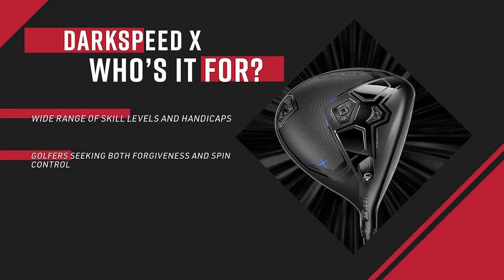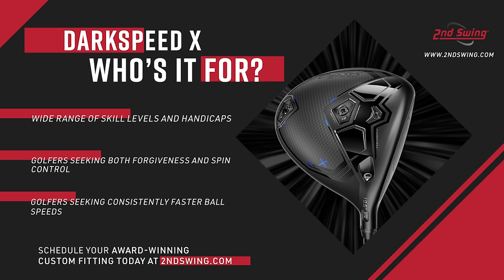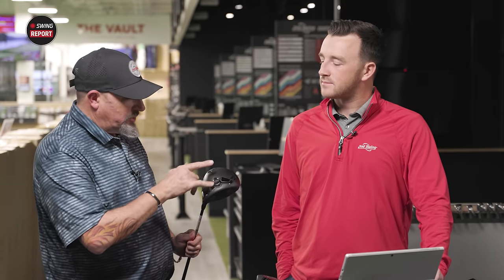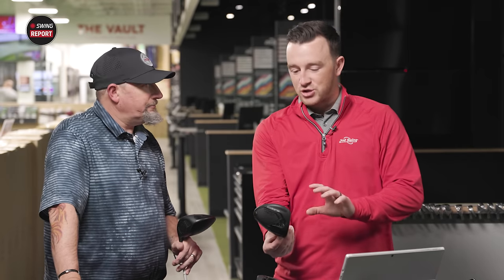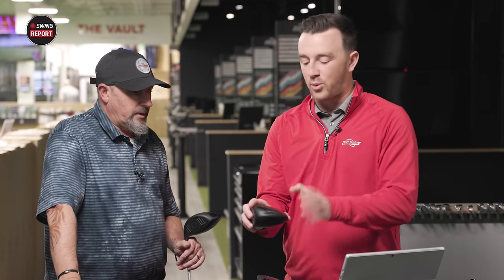The X is Switzerland — it's neutral, not draw-biased, not fade-biased. It just says, I will do whatever you tell me to do. If you're playing this one it's going to go pretty much wherever you tell it to go. I love the adjustable weights — throw the heavier weight back to make it even more forgiving, or put weight forward to drive spin down. I love the idea of the LS and the low spin, but I can't turn that thing over, so the X is the one for me.